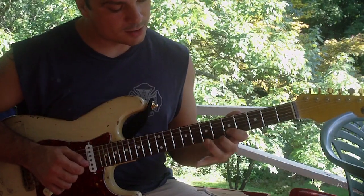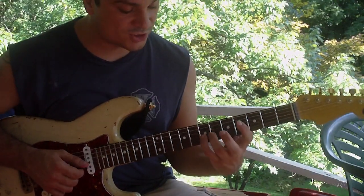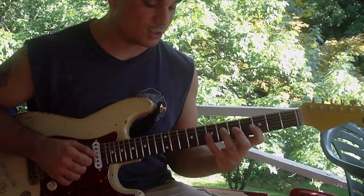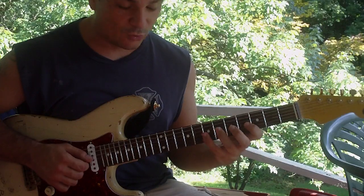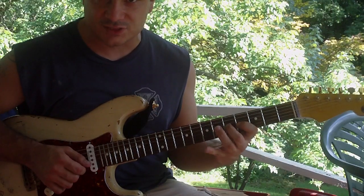Now this is gonna start on your pinky again, but you're gonna switch down to the seventh fret with your pinky, and it's gonna go D, B, C, D, C, B — or frets 7, 4, 5, 7, 5, 4 on the G string.